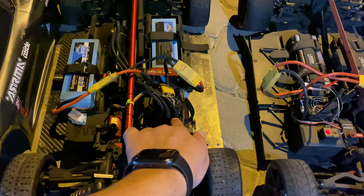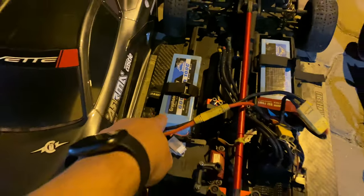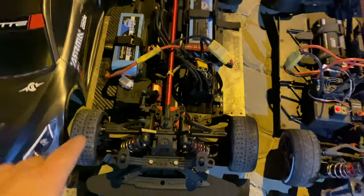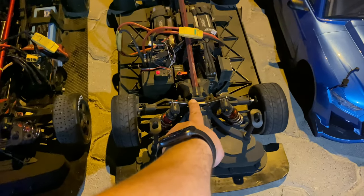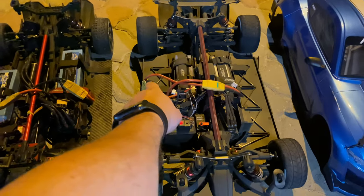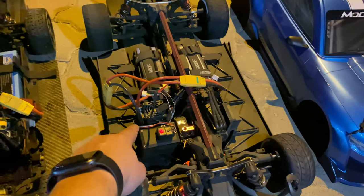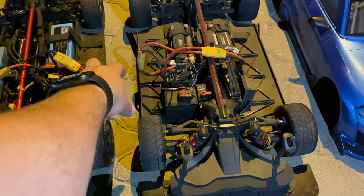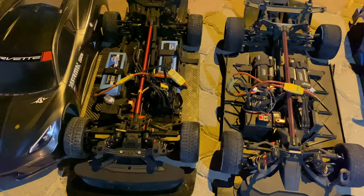On the Infraction I'm running a Mamba 8S ESC but we are running six-cell batteries — Graphene 100C 6S — with rubber tires, the Arrma Hoons. On the FSR we are running 6S as well with the 2000KV stock motor, and the ESC is almost like a Hobbywing 150 amp. Rubber tires as well. I love both, to be honest.